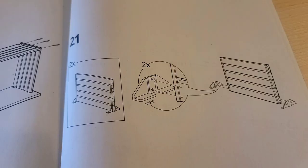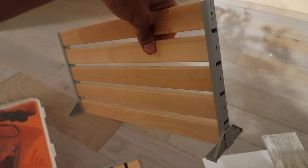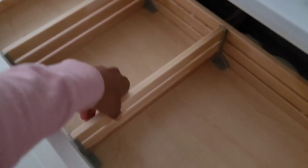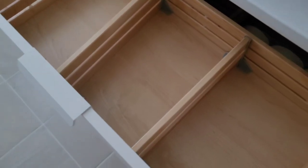Step 21 is just showing you that you have dividers you can put into the drawers — these are optional. You place these little tacks onto the side of those gray parts and just twist and turn them into place. They can adjust easily, so you can have them there or not. It's completely optional.